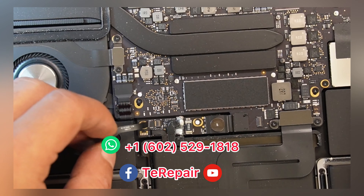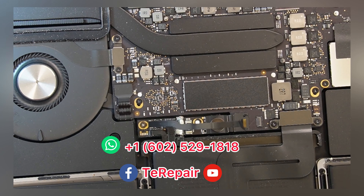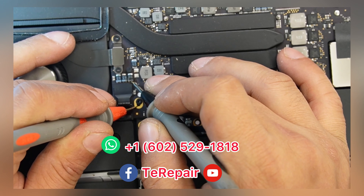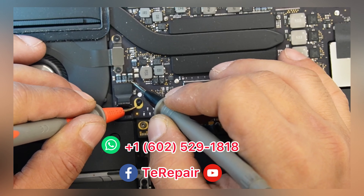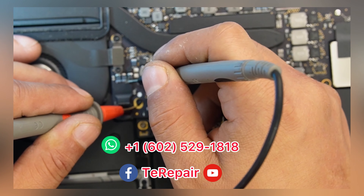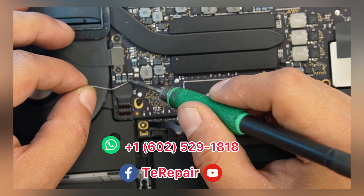We're gonna disconnect the battery, which is very, very important. Every time that we're gonna work on any electronic device, we need to disconnect the battery. We're gonna do some testing. And yes, that part is defective. So we're gonna replace it.